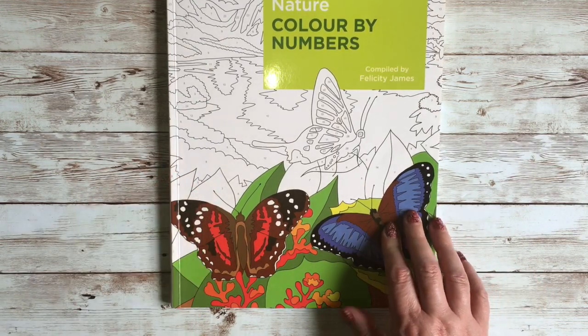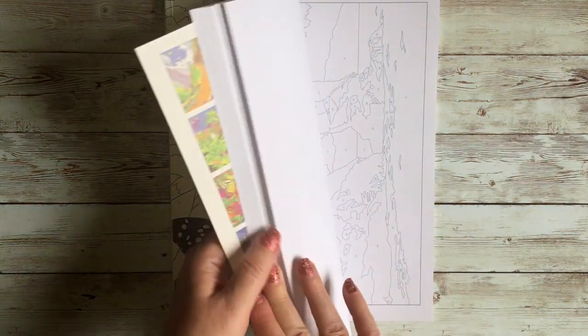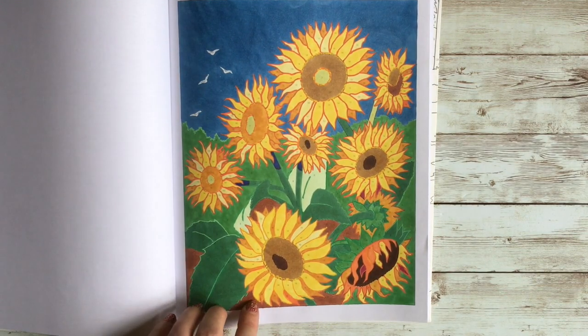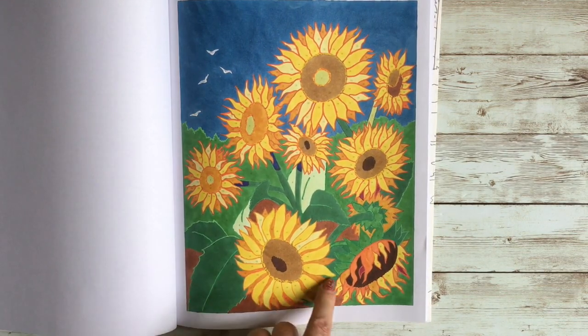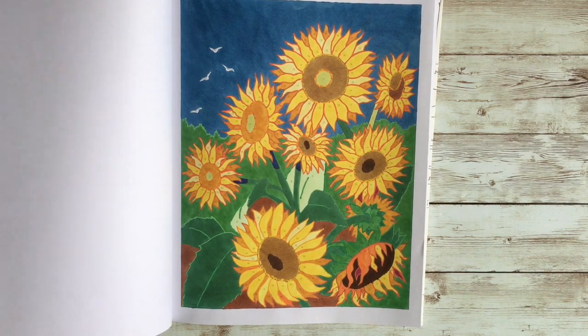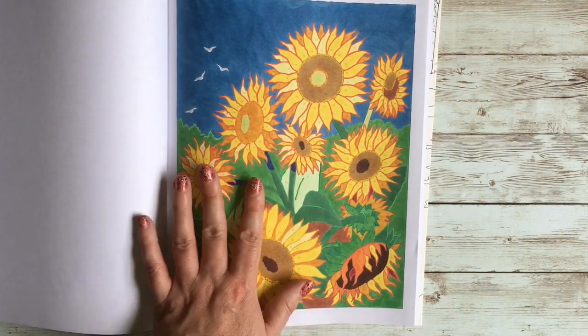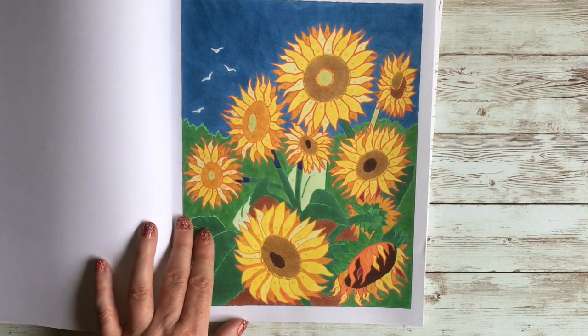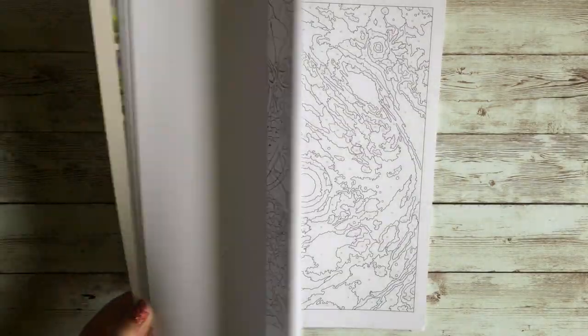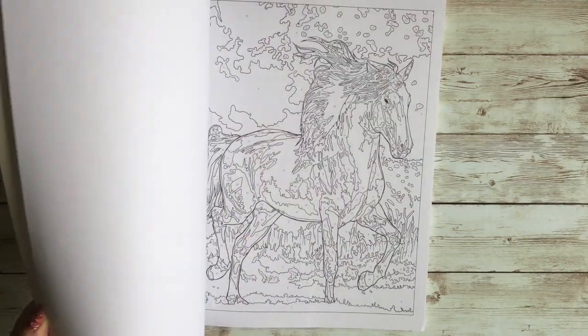I'll just do two more books — my color by numbers books. I've only done the sunflowers in this first one. I took out the key line with Posca, and I'm still not 100% sure if I like that. I haven't quite made up my mind whether I like color by numbers in this style — the realistic arty painting style. I don't mind a mandala color by number but the realistic pictures, I'm still undecided.